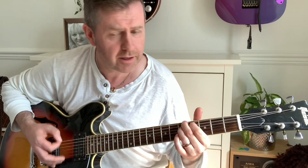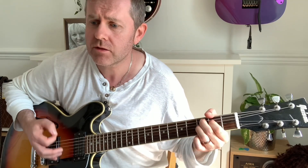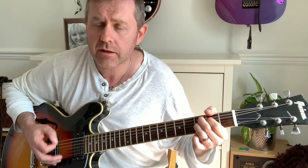It was 20 years ago today, Sgt. Pepper taught the band to play. We'll be going in and out of style, we'll guarantee to raise a smile. So let me introduce you, acting no one only is yours, Sgt. Pepper's Lonely Heart Club Band.